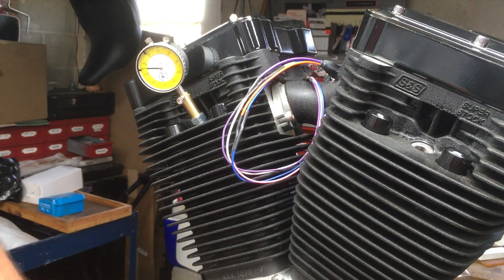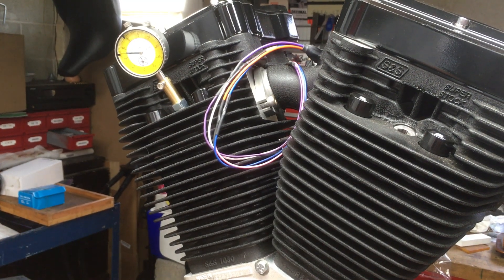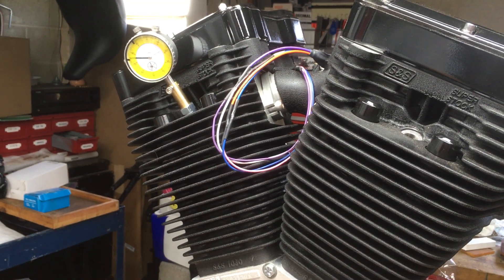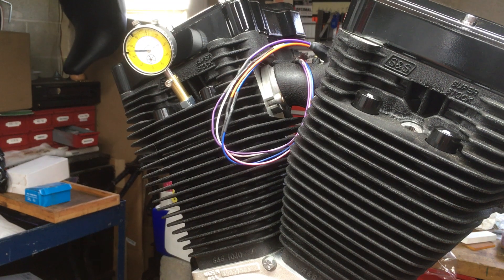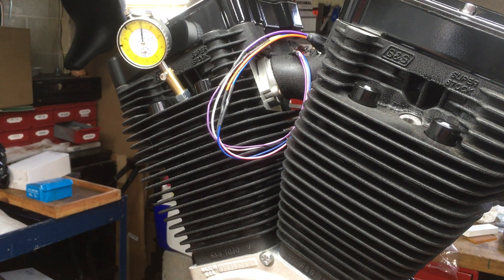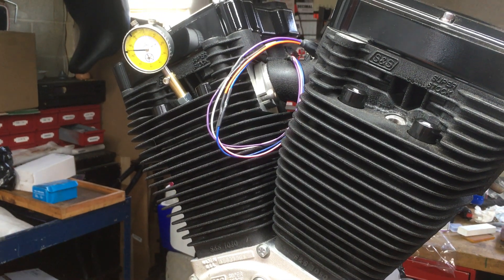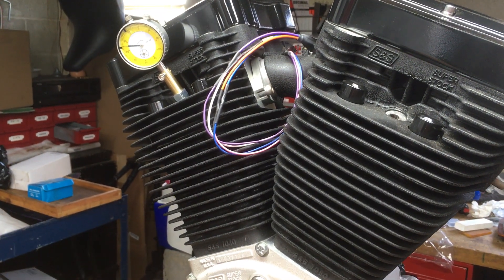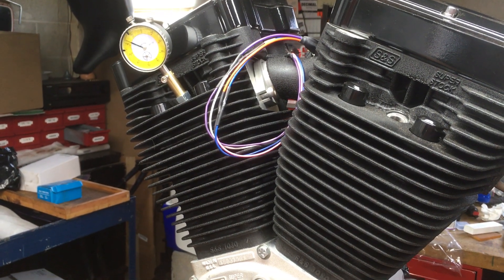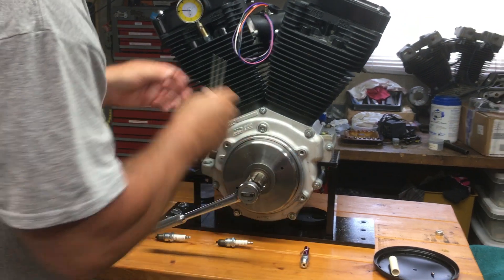This is good for degreeing cams — it's something that's gonna repeat for you, back to zero. So this will get you exactly on the top. I've had people I made custom tips for that wanted to lower it a certain distance down from the top, so I figured that out for them because you're actually pushing on an angle. The tips are made out of brass so they don't mark up your piston at all.